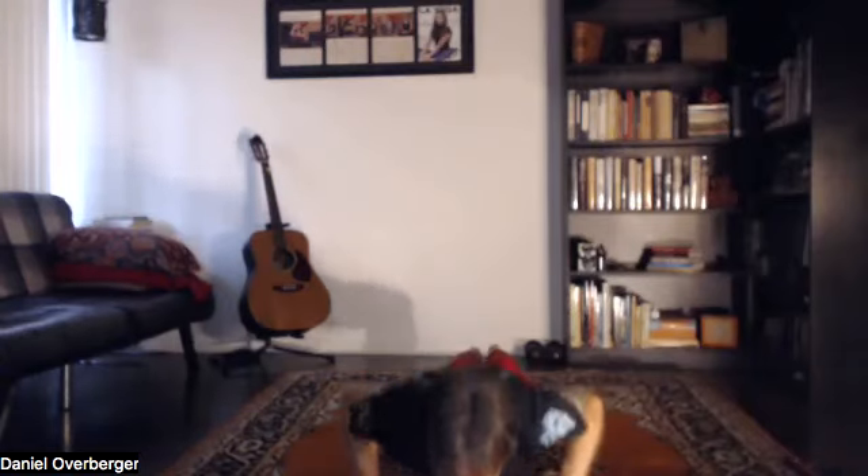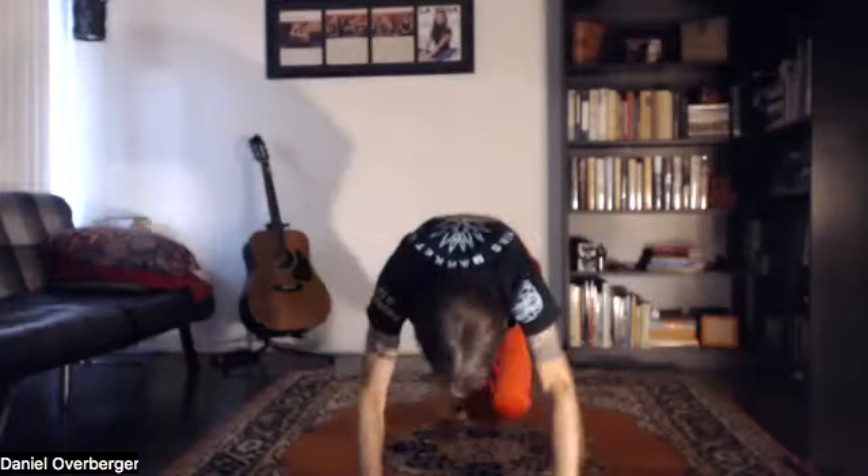Your choice to do reverse plank, which we did on the first one, or vinyasa: hands to the top of the mat, step back, lower, up-dog, and down-dog. Sit down again, bring the soles of the feet together for a few variations of cobbler pose.